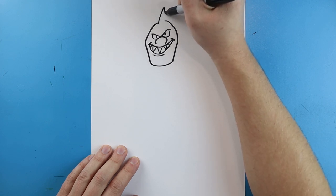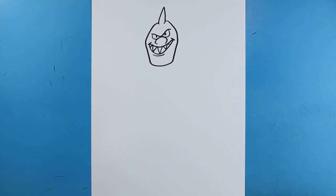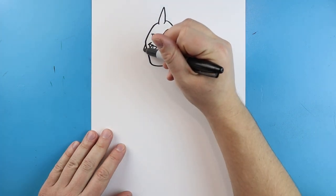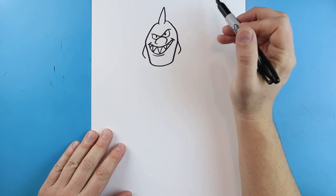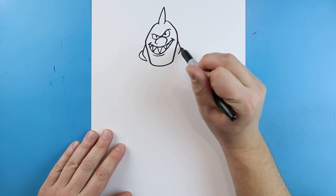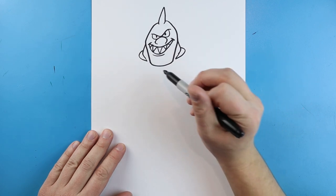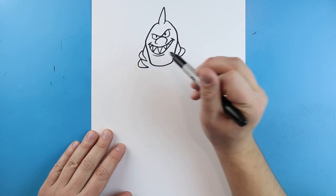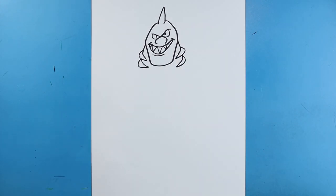Starting here we're going to curve this in a little bit more, then make a line that comes up to a point and then down. Now starting here I'm going to draw a line that goes out and then in, same thing here out and in. We'll make a little line that curves out and then connects, same thing here going out and then connecting. We'll do one more going down, coming out and then back, and another one that goes out and comes back in for some gills.